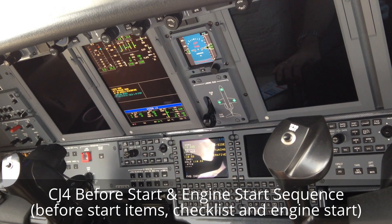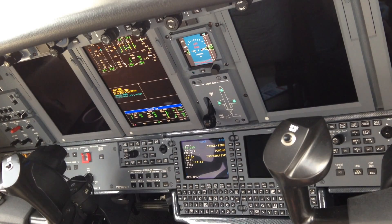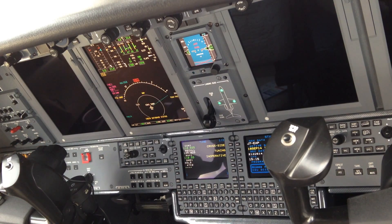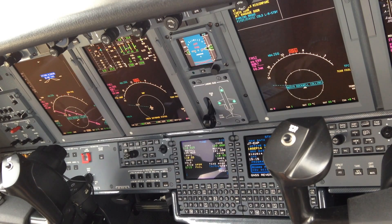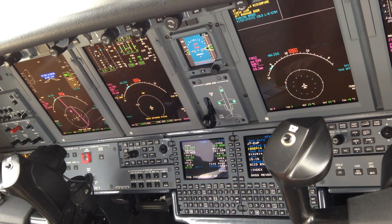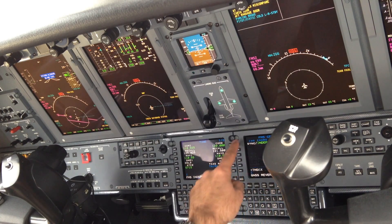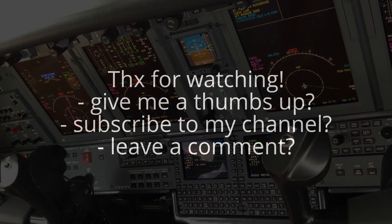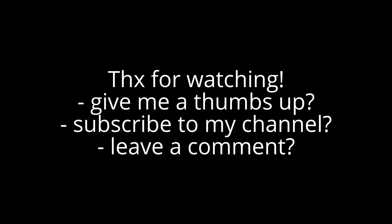All right, let's go. Speedo 200, baby Alexi goes on.